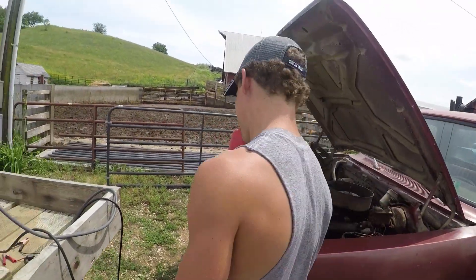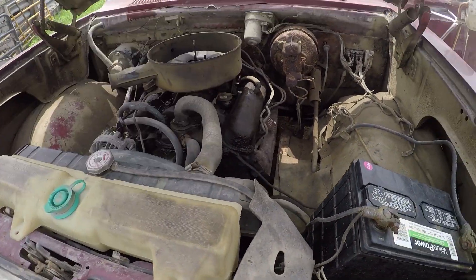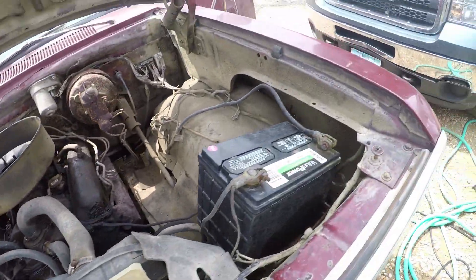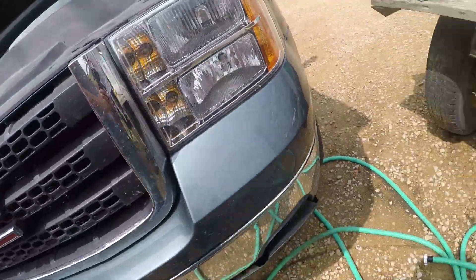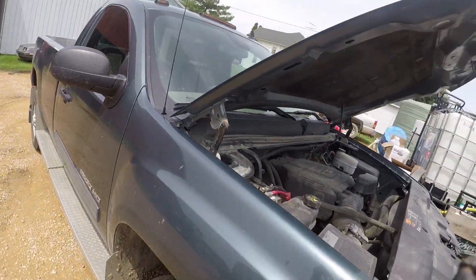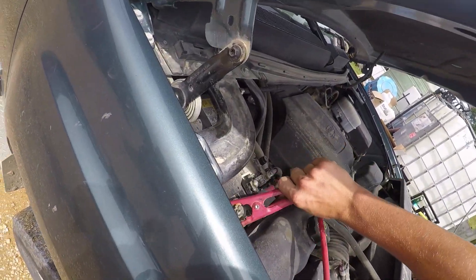This is our old welding truck - we bought it at an auction, it's pretty old. We're gonna jump this thing and then put it away. After that we are gonna grind some feed for the cattle for Bellevue - the cattle that we've taken out to pasture so far.